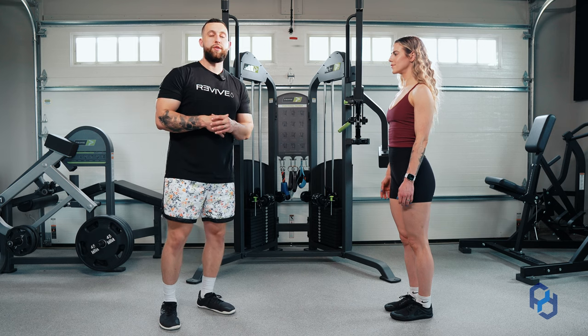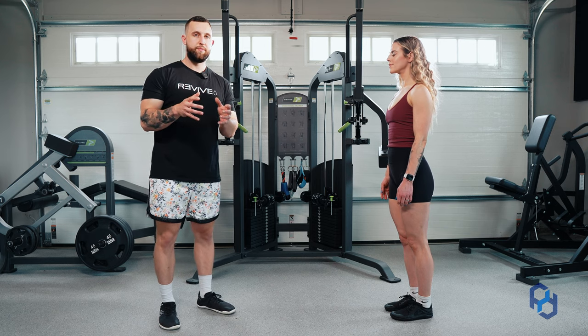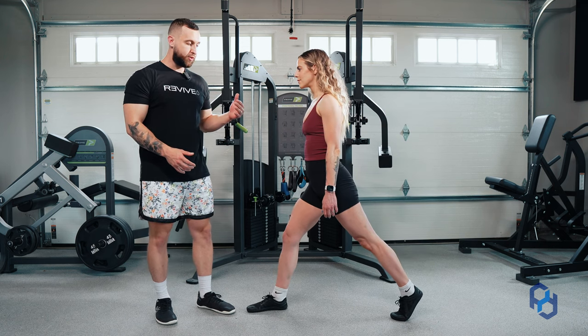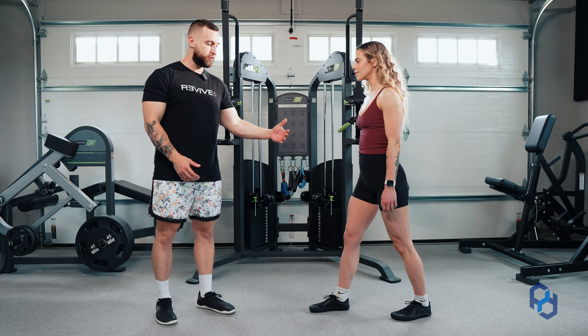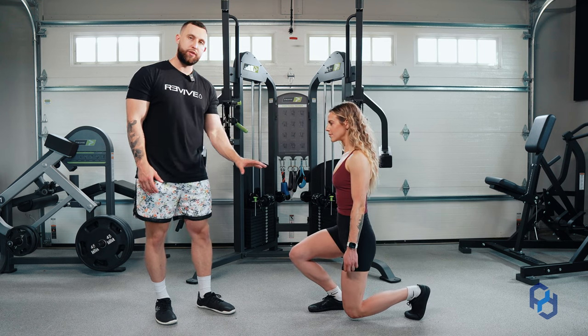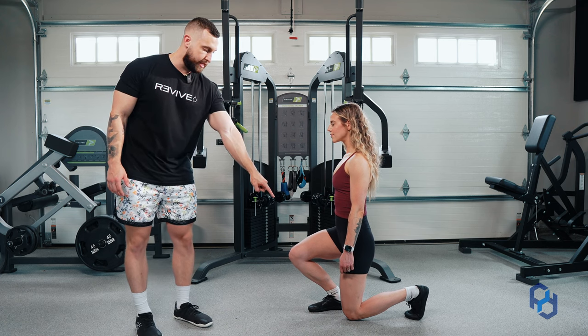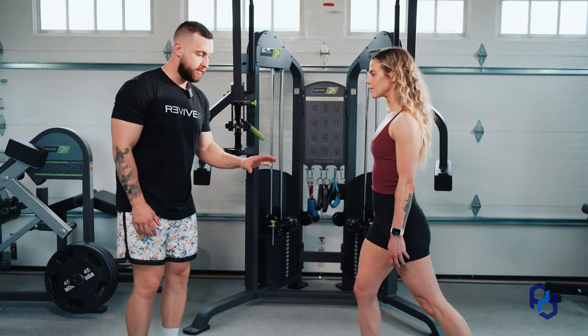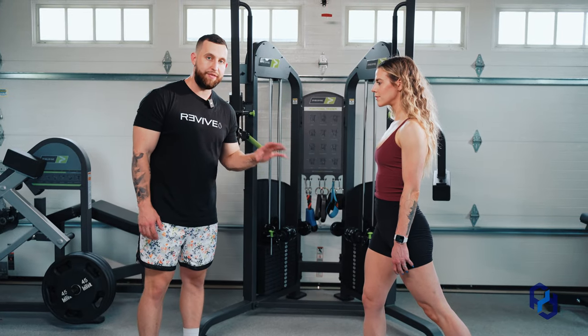The first thing we're going to get started with is the stride length. When we look at her stride length, it's not going to be a full stride — it's actually going to be about half of her normal stride. As she goes into the lunge itself, another marker we can utilize is that knee in alignment with that ankle. The reason for the shortened stride is that we're wanting to prioritize knee flexion.